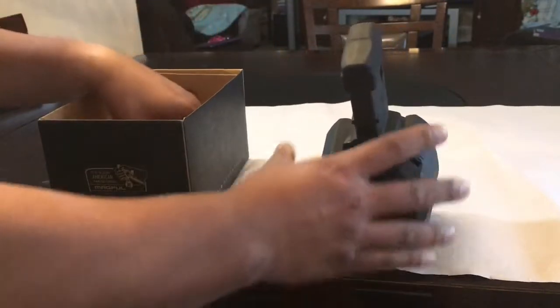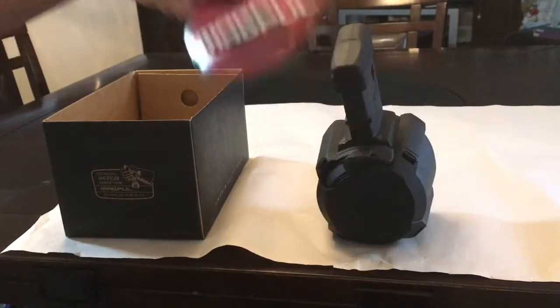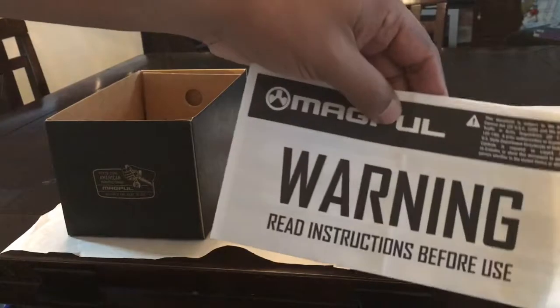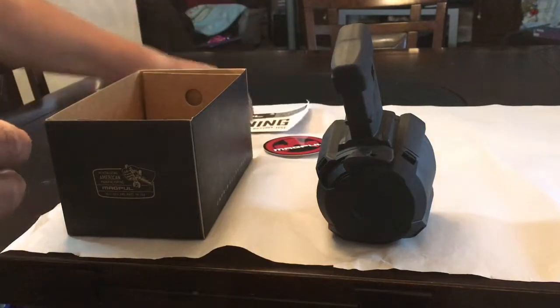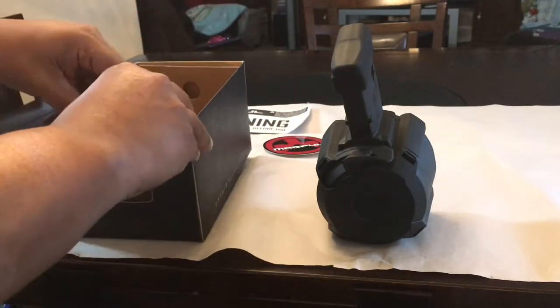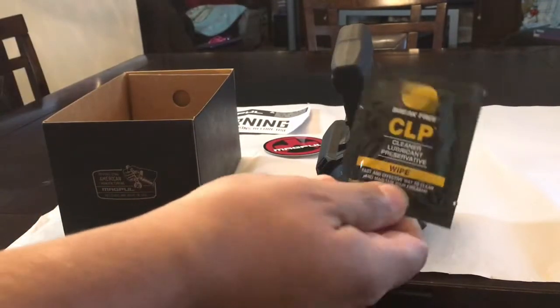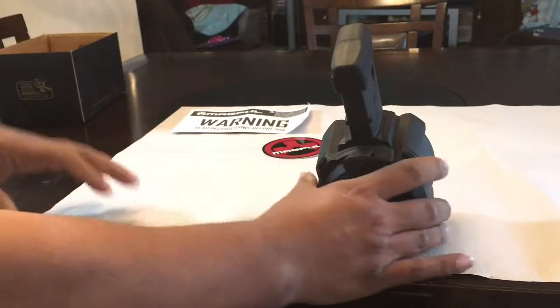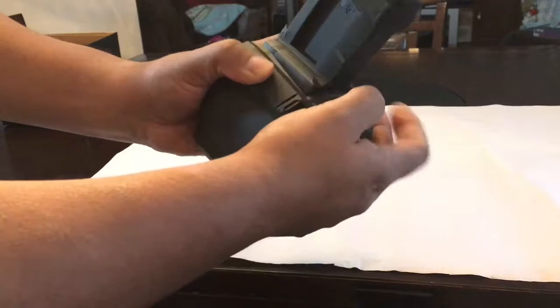Let's see what comes in the box. You get a Magpul sticker — that's nice — a warning label, a paper with instructions, and you get CLP cleaner lubricant. This is going to be for a project rifle I'm working on.